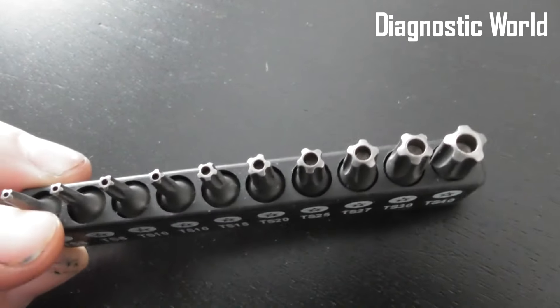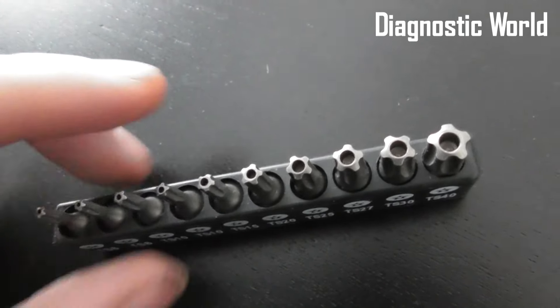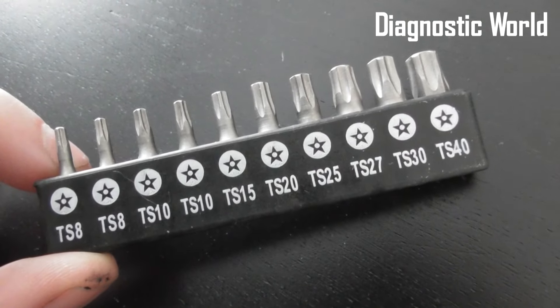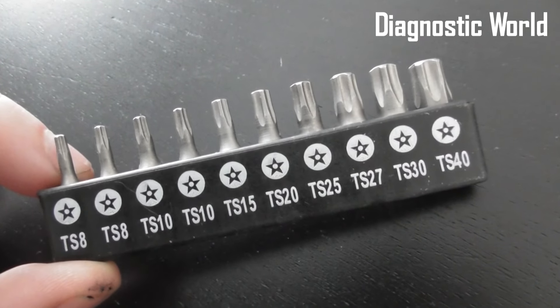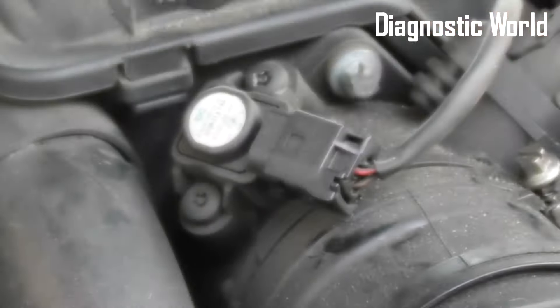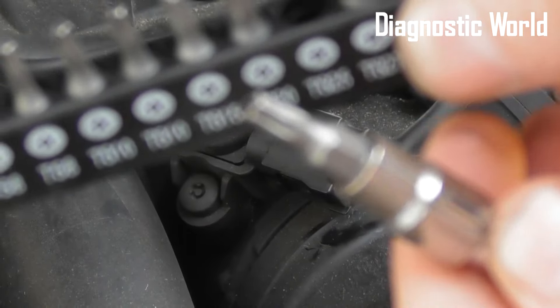You need to use one of these tamper-proof ones and you'll need a specialist kit to actually get the screws out. Bear in mind that before you start the job you will need a five-star Torx set just like this — you can pick this up from Amazon for generally around six or seven pounds. You need to use a T25, as shown.